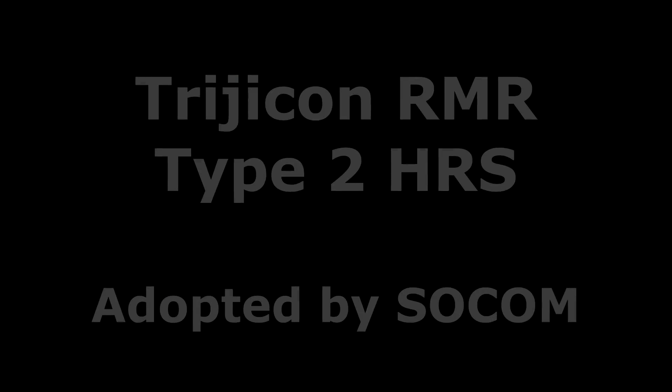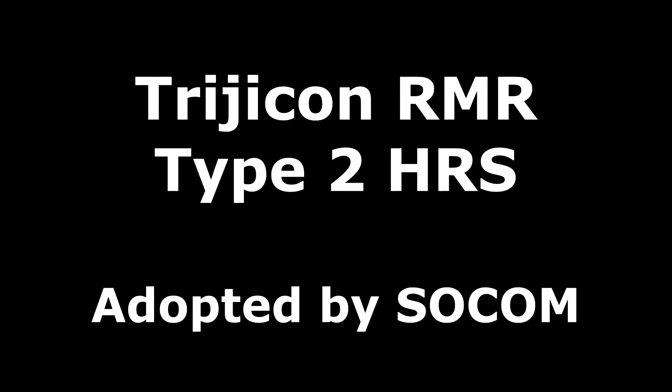Trijicon has a long-standing record for being some of the most rugged optics in the world, with their Trijicon ACOG, which has served with the U.S. Marine Corps for over 20 years, and then with their RMR, or their Rugged Miniaturized Reflex Sight. These have been just excellent sights — they're bomb-proof.